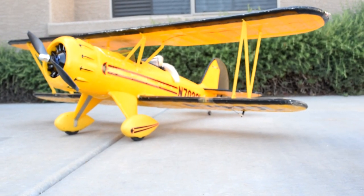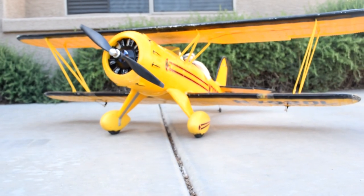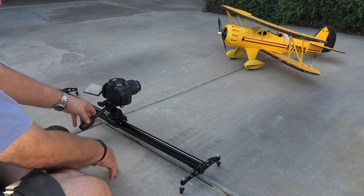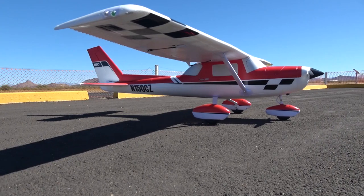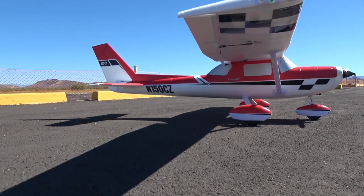Here are a couple of shots taken using the slider and an over-the-shoulder shot of the slider in action. For hobbyists, you can find fluid heads from about $25 to the hundreds of dollars. Professional heads can easily top $10,000. The one shown here is about $30 on Amazon.